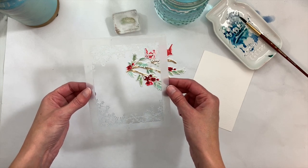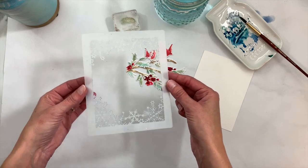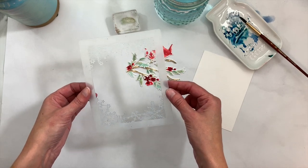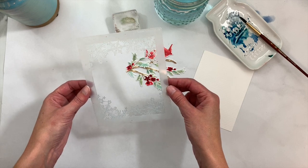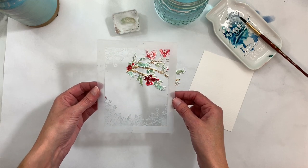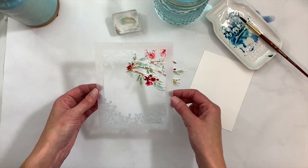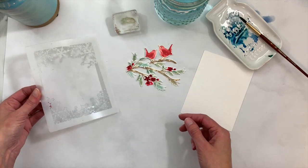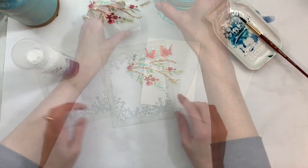We're going to do that using the Frosty Flakes Frame stencil. The Frosty Flakes is a two-piece stencil set — one is an all-over snowflake pattern and the other is a pretty snowflake frame. I did a few cards when this stencil collection was released using watercolor with the stencil, and it was a really pretty and easy technique.